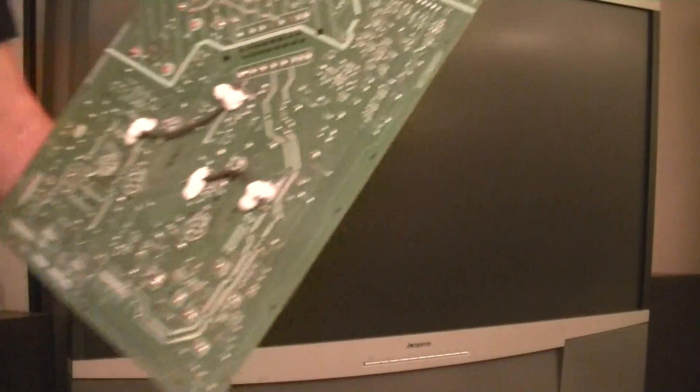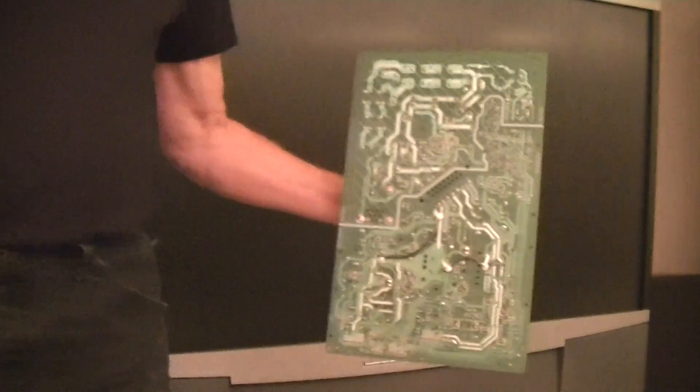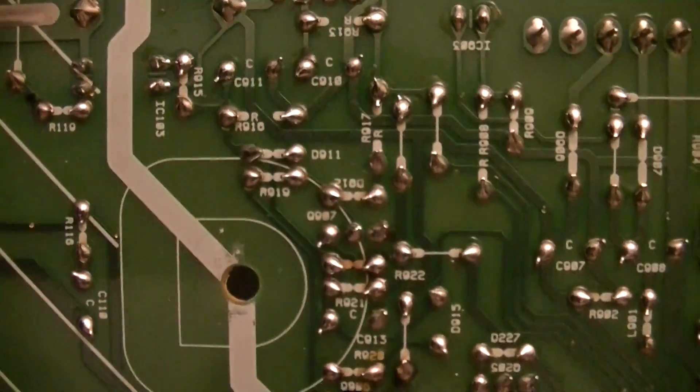Now take a look at this. I want you to look at the luster of this board — it's very flat, it isn't very shiny. These solder joints are dull and lifeless. Now let's look at a board that I've re-soldered. Very different picture — shiny, bright, gleaming. These re-soldered joints are never going to go out. A lifetime warranty.